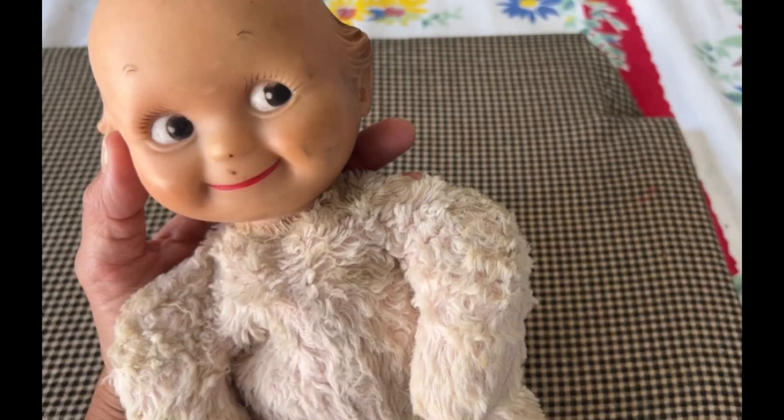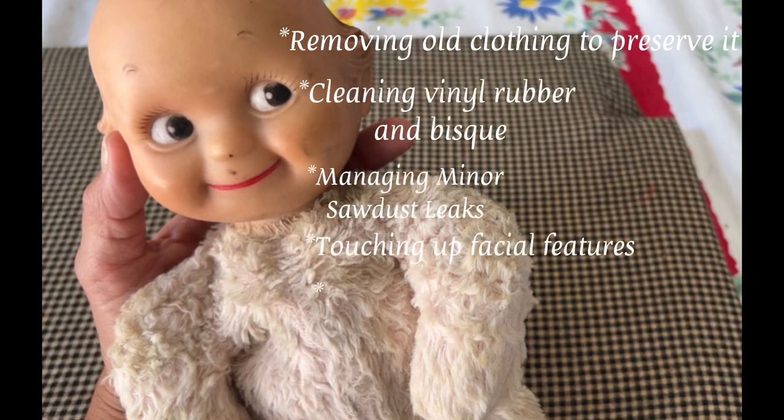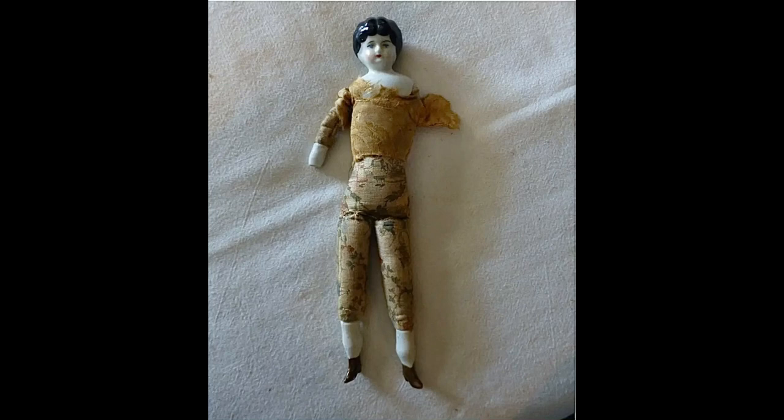Hi there dolly friends, I am so glad you're here today. I'm going to do some minor doll repair of three dolls that I have. Two I showed you last time, and one is Hans who you've seen before. I just want to encourage you to do your own minor doll repair. Even amateurs like me can do these things without harming your dolls, and you can get a lot more enjoyment out of them.